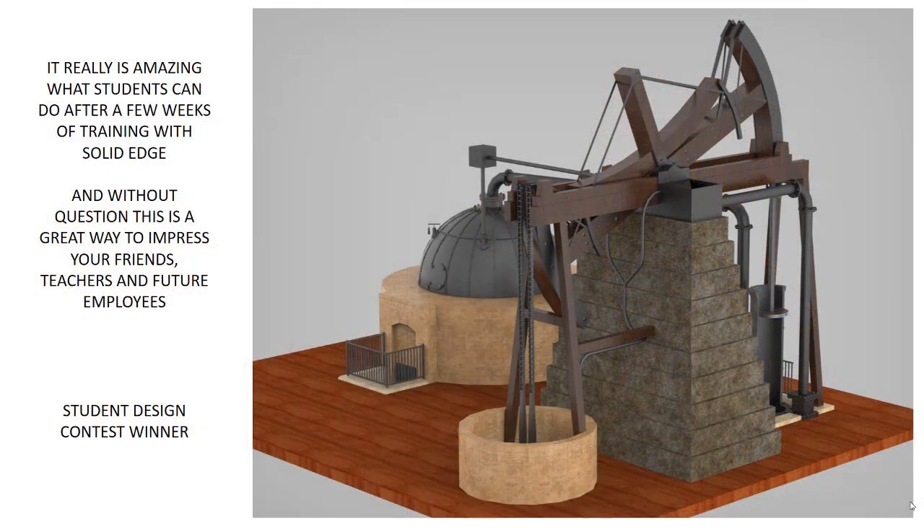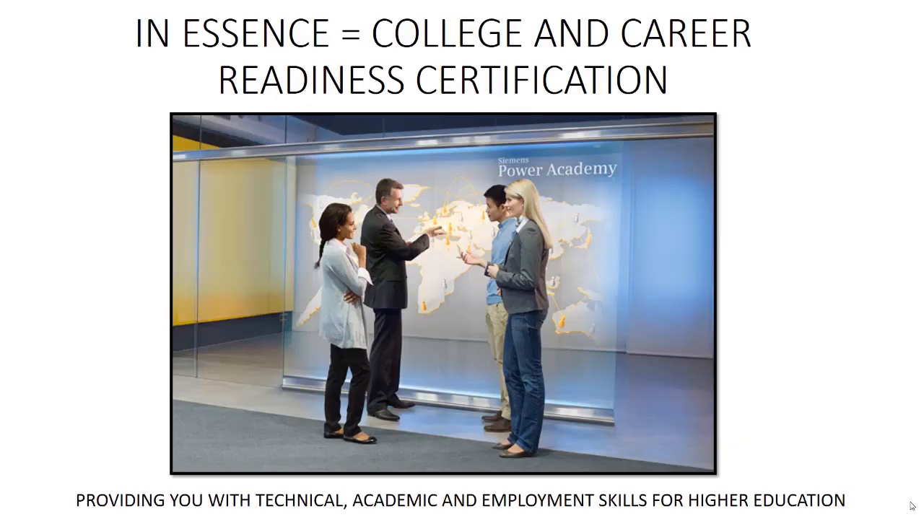It really is amazing what students can do after a few weeks of training with Solid Edge. And without question, this is a great way to impress your friends, teachers, and future employers. In essence, this is College and Career Readiness Certification.